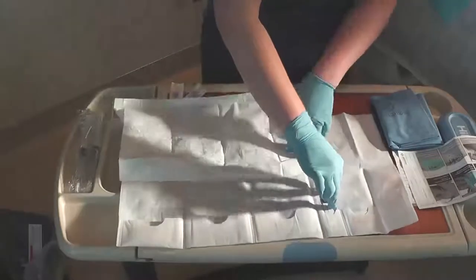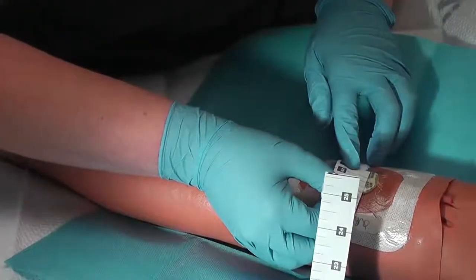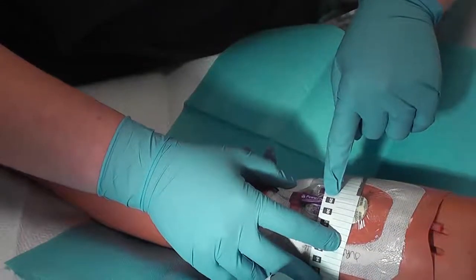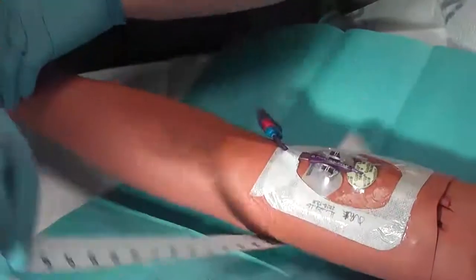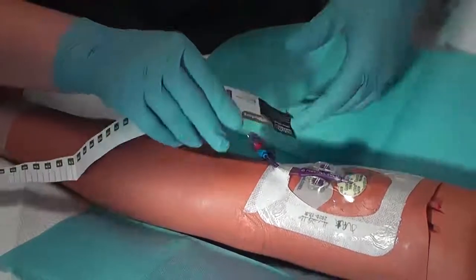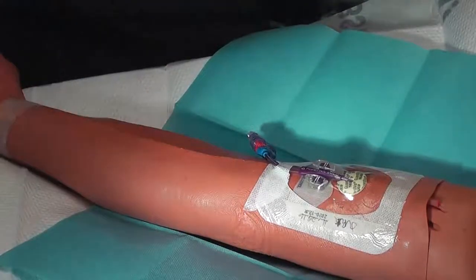Measure the circumference of the patient's arm at the PICC insertion site, or measure the external line of the CVCs. With PICC lines, observe how many centimeters are exiting the insertion site. Note that the first marking on a PICC is zero, and every black line from zero is a centimeter — this is to determine migration of the line. Note the external length and arm circumference, which will need to be documented in your nursing assessment.